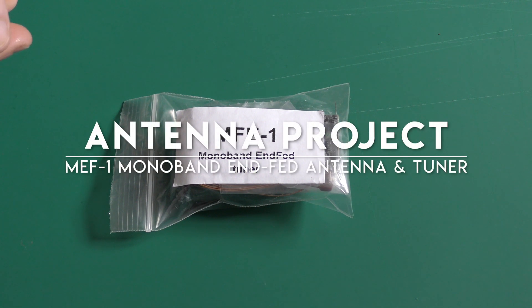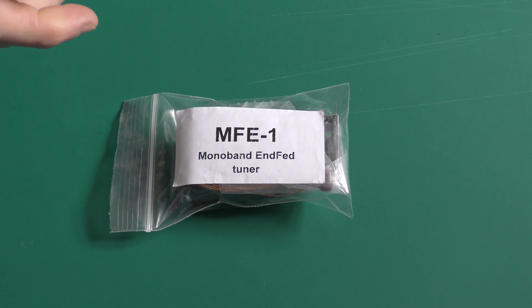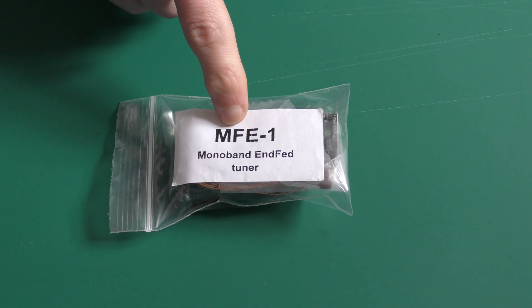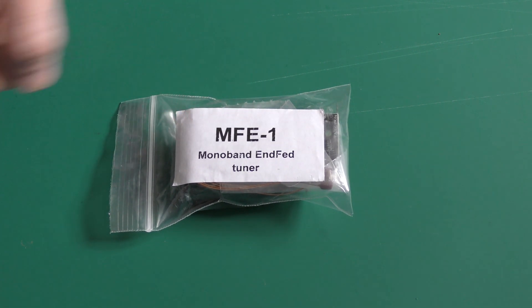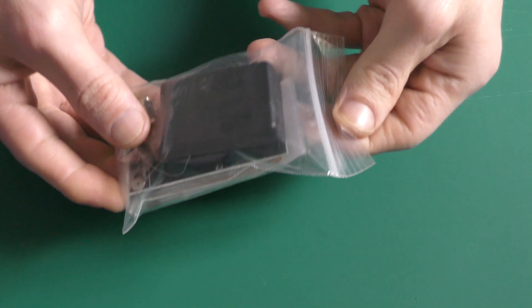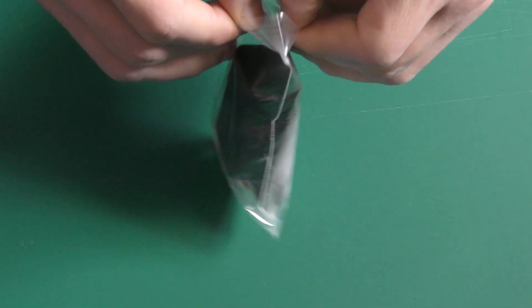Welcome back folks, this is 1074. In today's video we're going to be taking a look at the MEF1 — ignore the misprint — it's the monoband NFED antenna tuner. It comes in this nifty little kit, as you'll see.